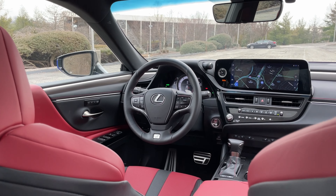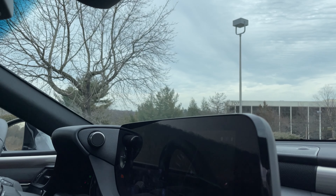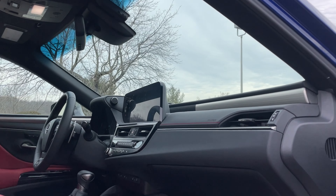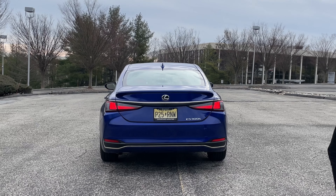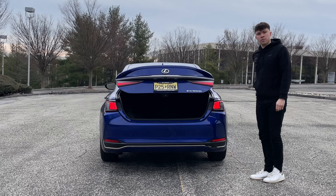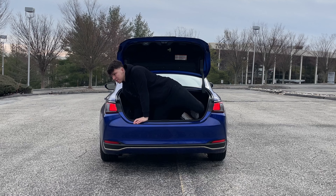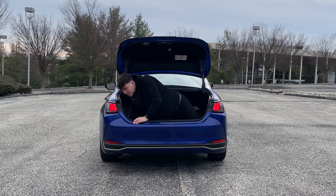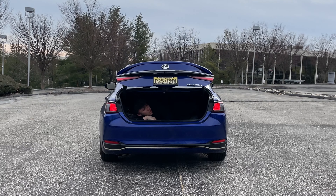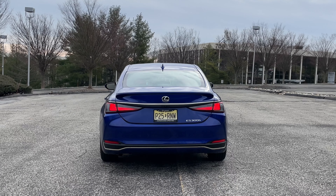There's a panoramic roof option but this one doesn't have it. There is some rear lighting to keep the back illuminated. Heading up to the trunk — Lexus packaged the hybrid batteries in a way that maximizes trunk space so they don't intrude. You have a massive amount of space. I believe this actually has a bigger trunk than the Volvo S90, which is a larger vehicle overall but sacrifices trunk space.